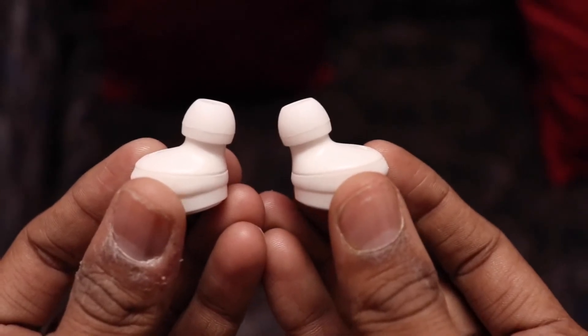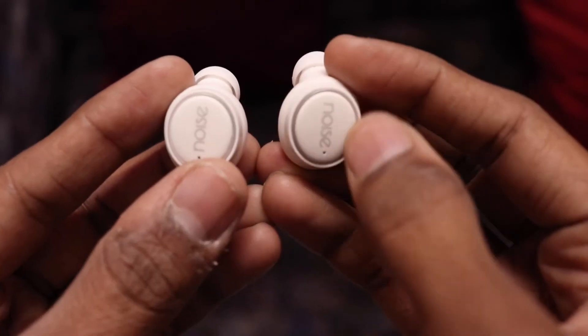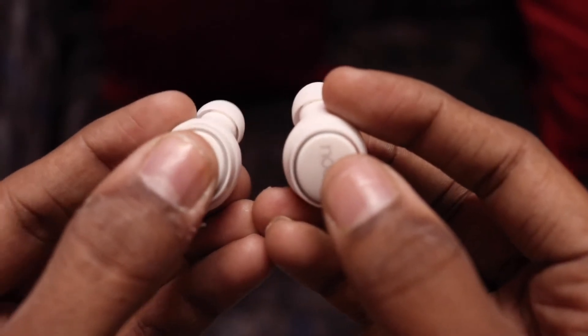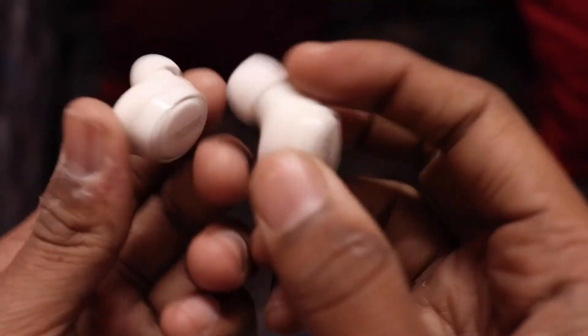Let's come to the earbuds. These are the two earbuds — you can see here is the light, here is the silver part. If you touch it, this is the haptic feedback. This haptic feedback is very good.